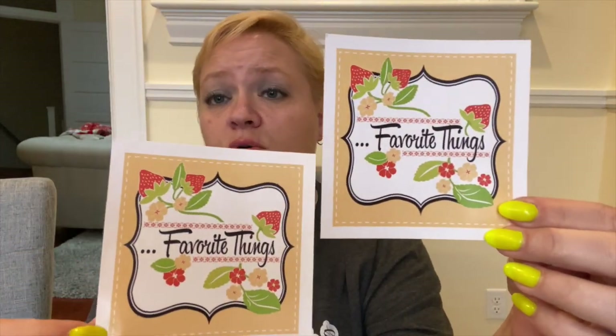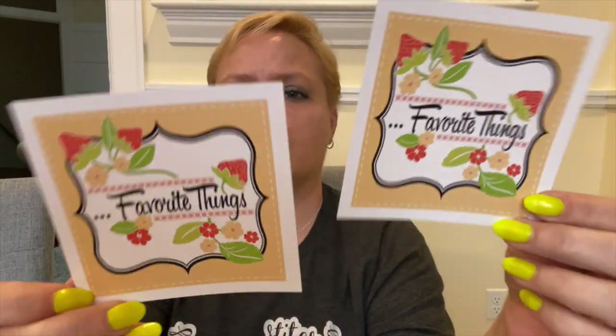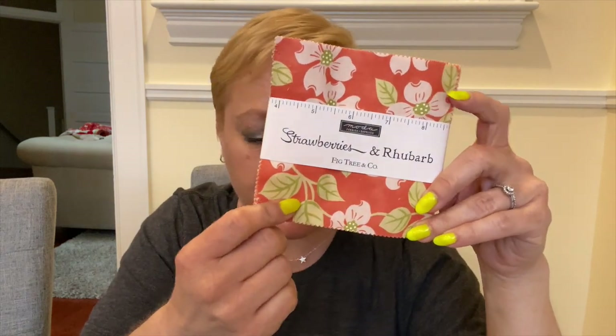I think these are stickers and I got two of them — I don't know if I was supposed to. It says 'favorite things.' I'm pretty sure they're stickers. We have a charm pack of Strawberries and Rhubarb — I'll go through this and show you the fabrics.